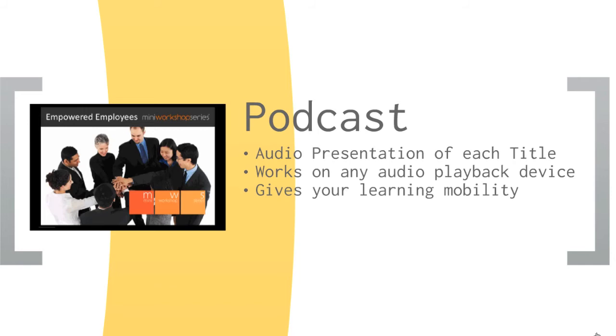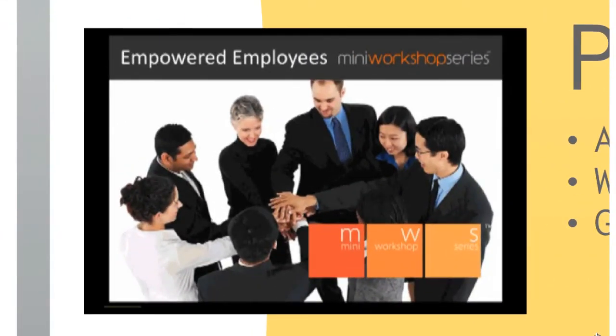Welcome. Our topic today is Empowered Employees. Employees are the most important asset in any business. Having an empowered workforce is a must-have ingredient for progressive and innovative organizations today. Empowerment is the process of increasing the capacity of individuals to make choices and to transform those choices into desired actions and outcomes. It is the process of enabling and authorizing an individual to think, behave, take action, and make decisions in autonomous ways. Empowered employees appreciate that they are important to the organization and have a sense of responsibility for making informed decisions.